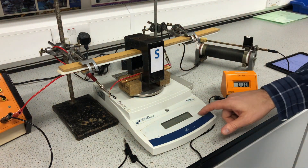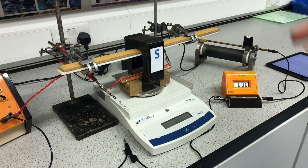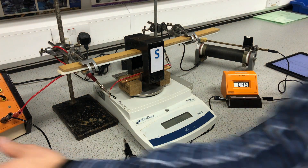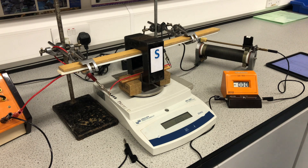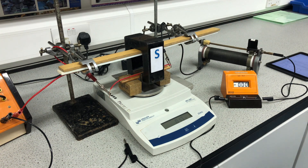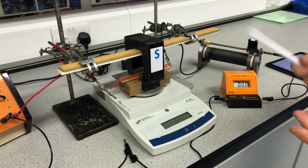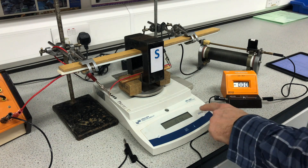When I turn this on, you'll see that we get a reading registered on our weighing balance. Let's just zero that. It will register a mass because the wire is being pushed into the balance. There we go — that's reading 0.48 grams with just a small current flowing. I can vary the amount of current using the variable resistor. I'll get a range of data for current and mass, and use that mass to determine force, so I can analyse the relationship between force and current.